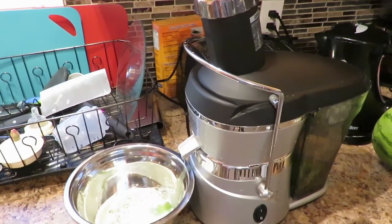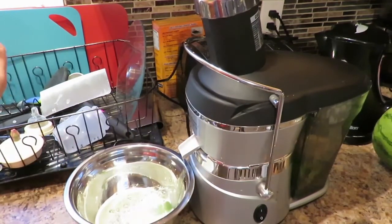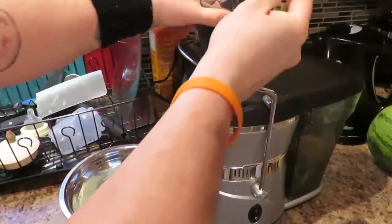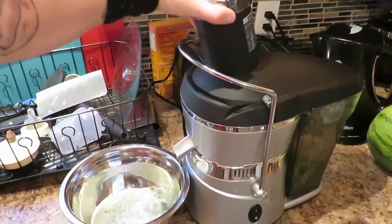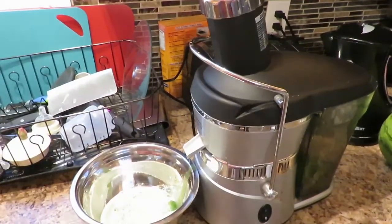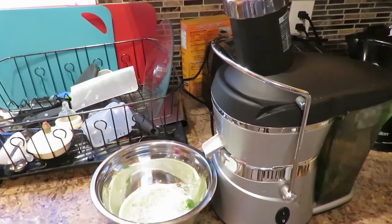Then you grab some parsley. I just like to roll that up to make it a little bit easier and throw some parsley in there. You don't get a ton of juice from parsley but as you can see it's dripping down there — you do get a little bit. Another handful of parsley — it's definitely really good for you.